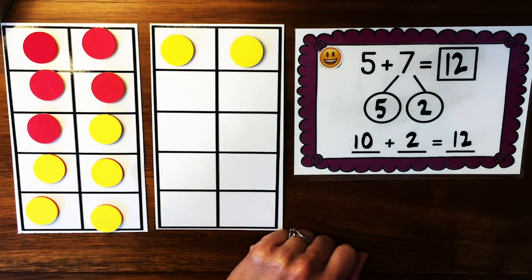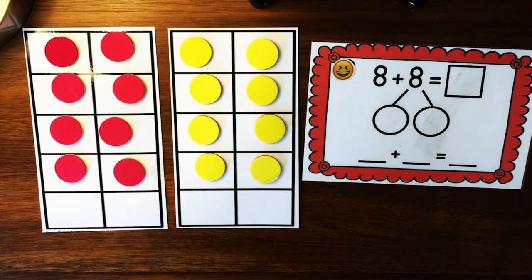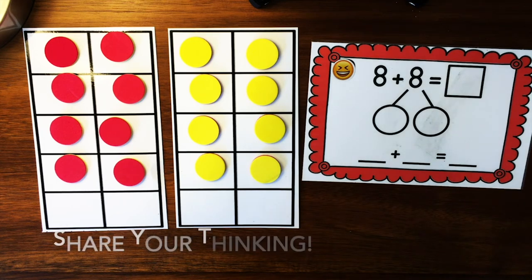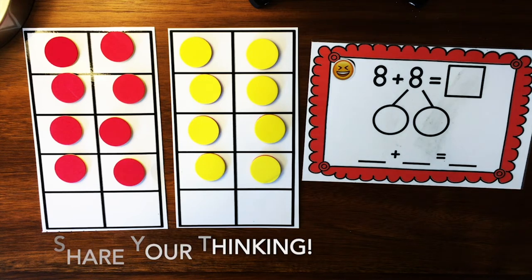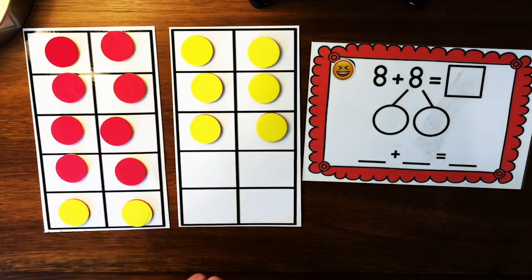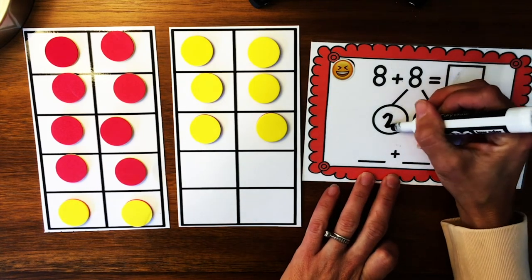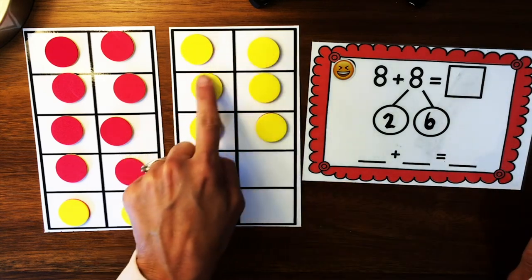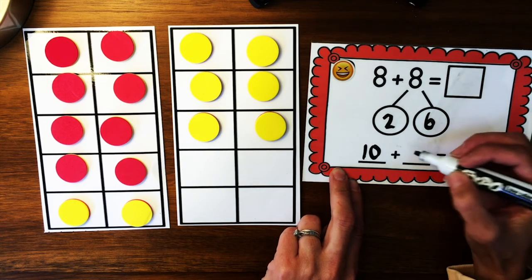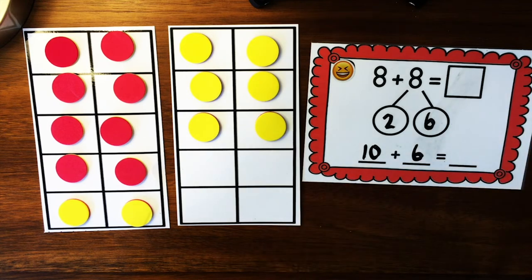We're going to practice one more time. Okay, mathematicians, it's your turn. I have a problem here: 8 plus 8. Think in your head about how you could make a 10 to add this quickly. How can you decompose the numbers to make a 10? Share your idea now. I'm going to show you by moving some counters — moving 2 onto this 10 frame to make a full 10, which means I've decomposed 8 into 2 and 6. I have 1 full tens frame and 6 left over. The answer to 8 plus 8, or 10 plus 6, is 16.